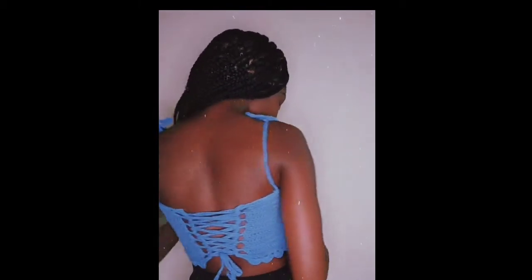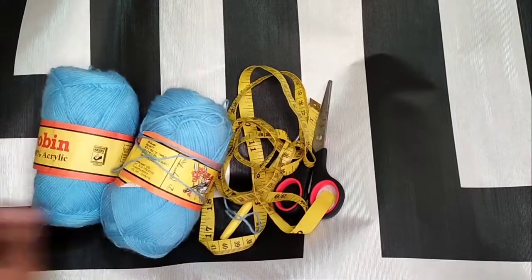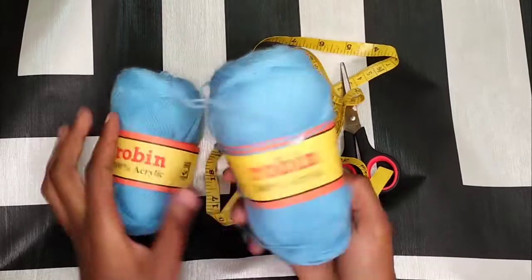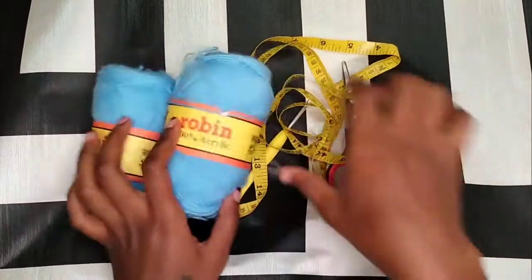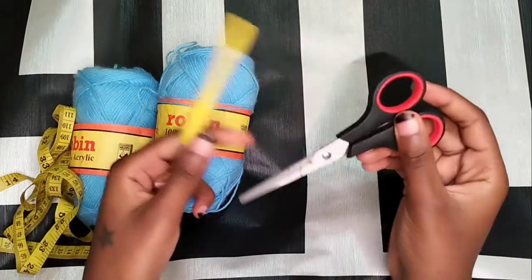Let's get started. Today we are going to be making a top and I'm going to be using this Robin yarn. It's a small Robin which is 100% acrylic. It's 50 grams and we're also going to need a tape measure, a 3.5mm hook, and some scissors.